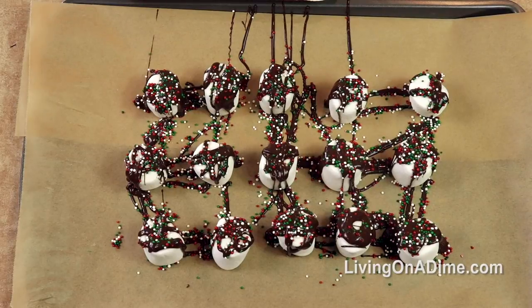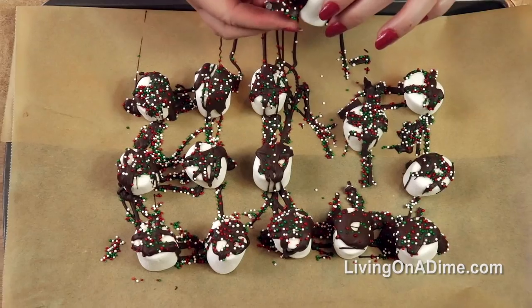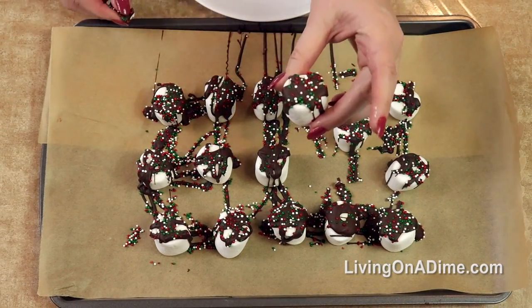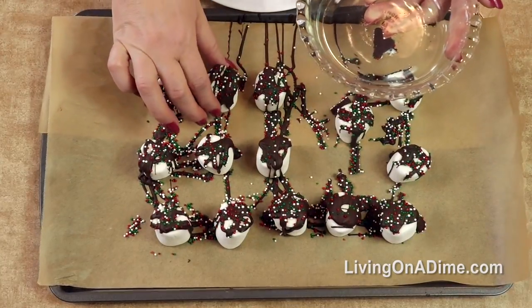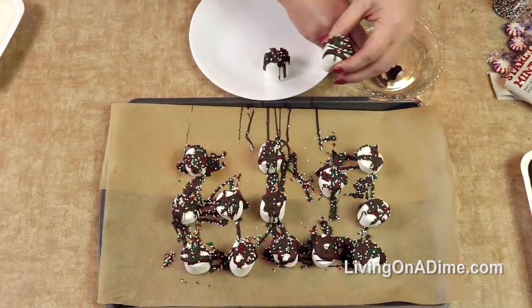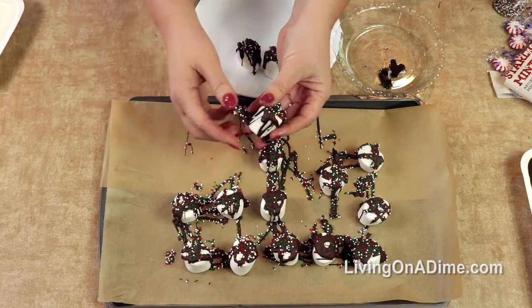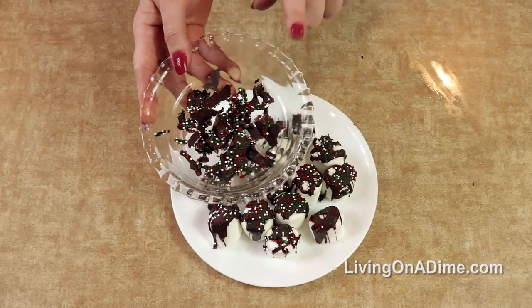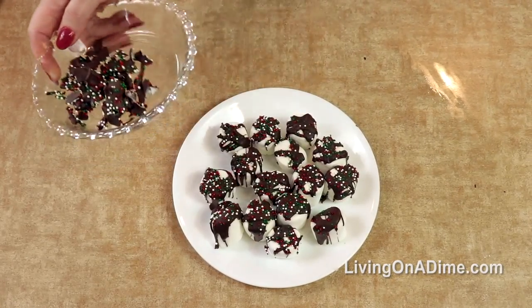Don't forget all these leftover sprinkles — you can reuse them for another Christmas candy. When you go to present them, you'll have little pieces of chocolate left over. Just break those off and set them aside in a little container. My kids love to eat those little extras and candy bits.